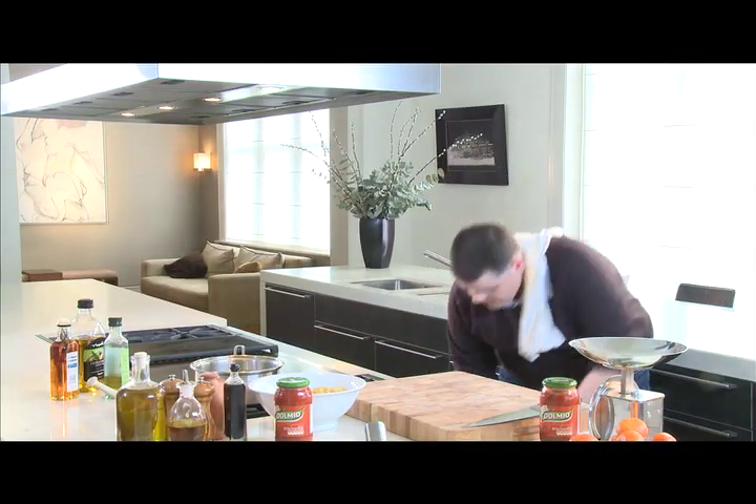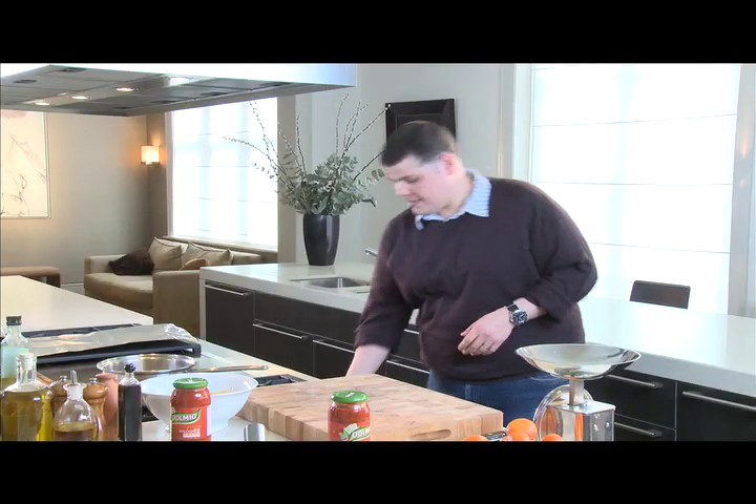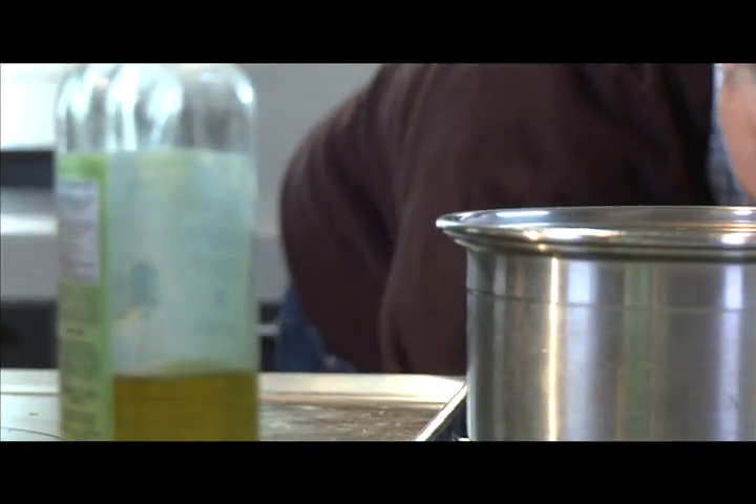This goes in an oven at 225 degrees Celsius, which is nice and hot because you want a lot of colour on those vegetables. That's going to stay in there for 15 minutes, after which they should be nicely done.